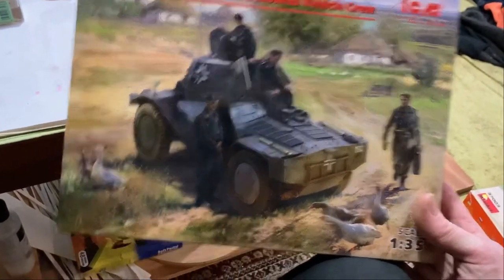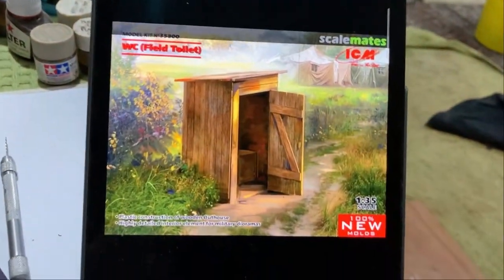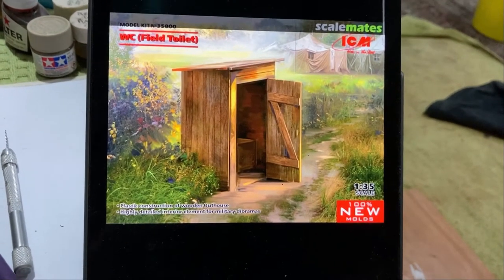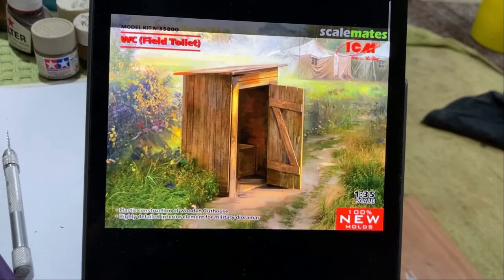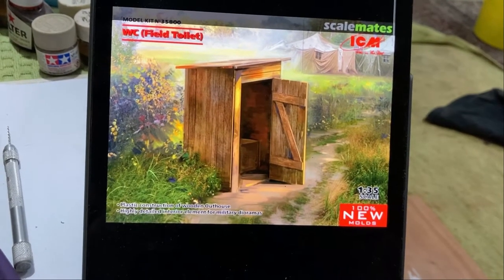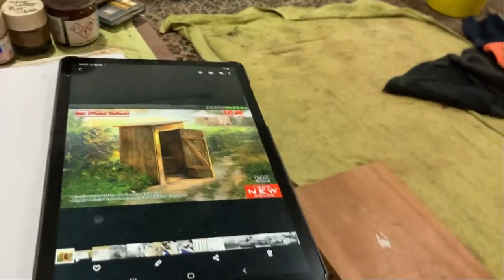In other ICM news, look what they're releasing — a field toilet! An outdoor dunny. That's pretty cool. You'll be seeing that in stores soon. I'll probably buy one, and I think you will too, because you can't go past the outdoor toilet.